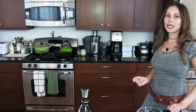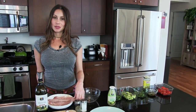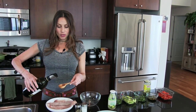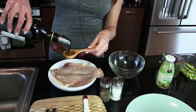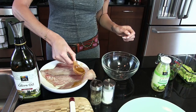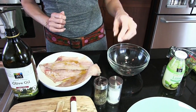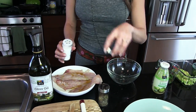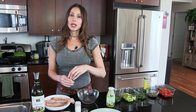I'm starting by preheating the frying pan on medium heat. Here with the red snapper — which, by the way, is available all year round, which is one of the reasons why I love it — we're going to drizzle one tablespoon of extra virgin olive oil and place it on the red snapper fillet.